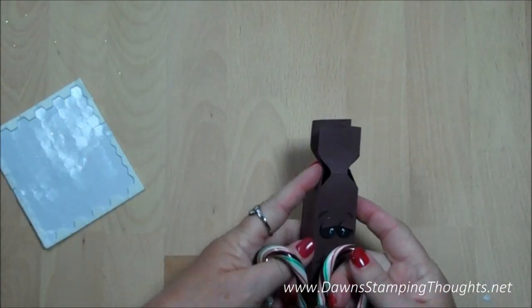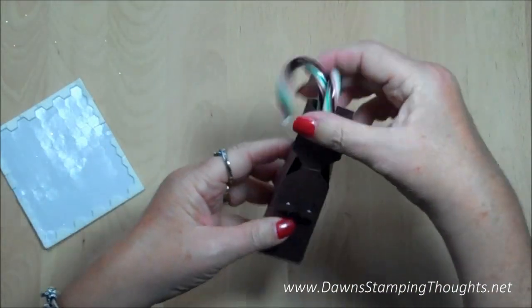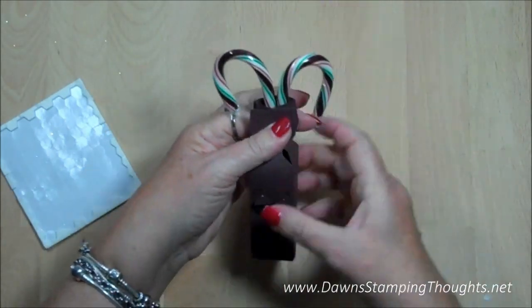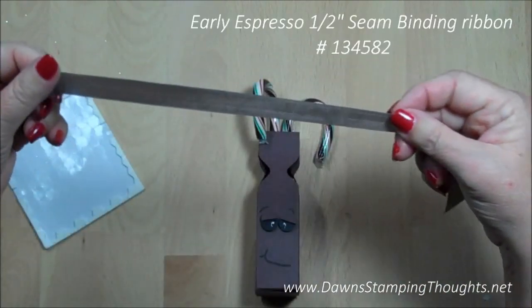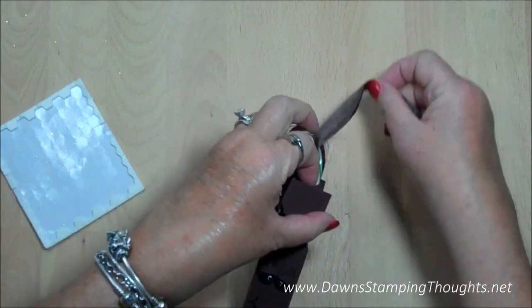This would be where you put your candy canes inside before we tie it up. I have some pearly espresso — I believe this is the seam binding ribbon — and I'm just going to tie a bow along the front.